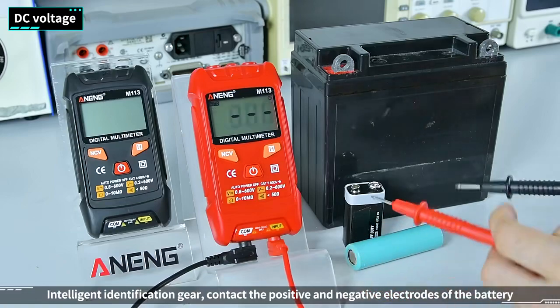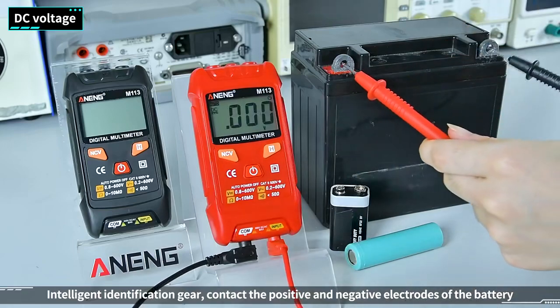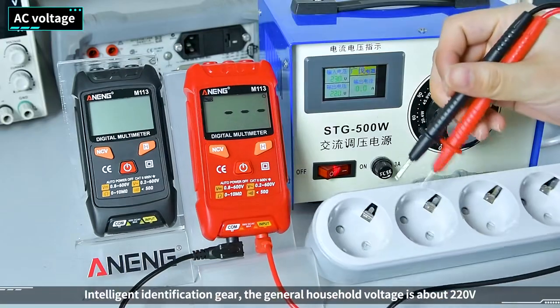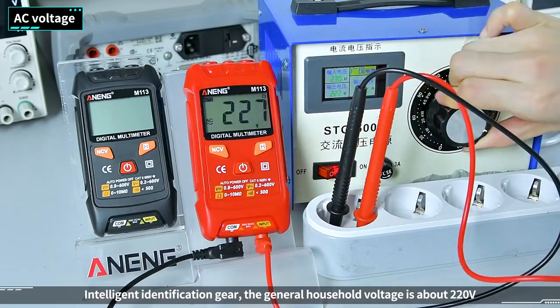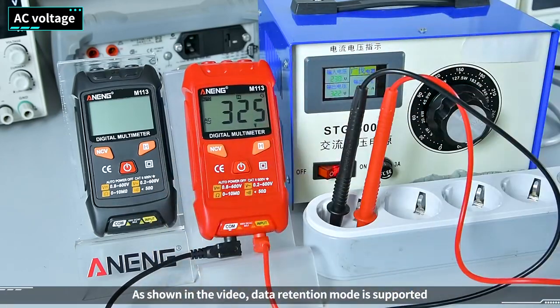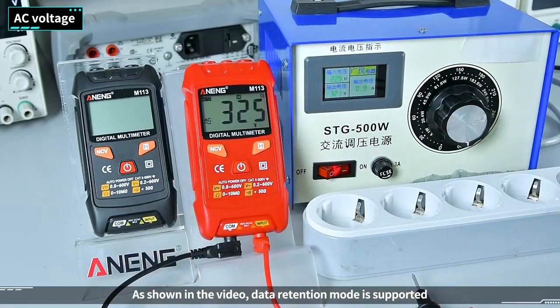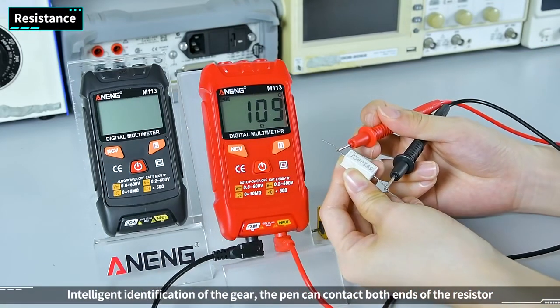DC voltage: intelligently identifies the gear, and the watch pen can contact the positive and negative electrodes of the corresponding battery. AC voltage: intelligent identification gear — general household voltage is about 220V. Data retention mode is supported.